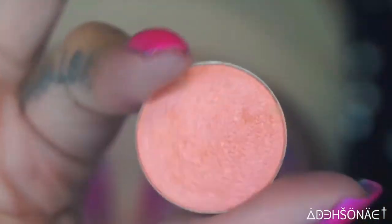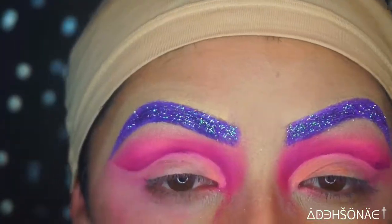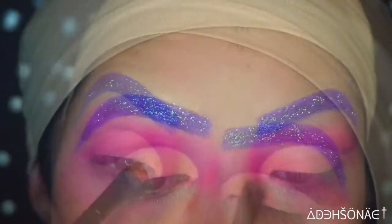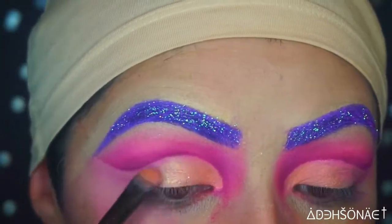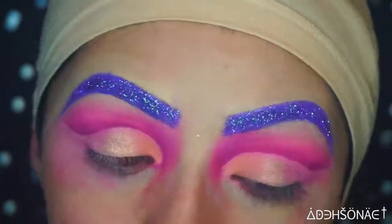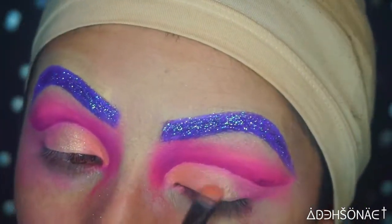We're going to take the color Heavy Glam, and this one is from the I Love Sarai and Colour Pop Collection. I'm just going to place this on the inner corner of my eye. I did apply a shimmery gold tone in the center of my lid just to give it a little bit more depth — I don't exactly know what the color is, but I will put it in the description.